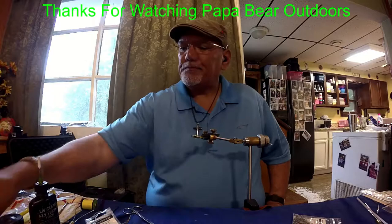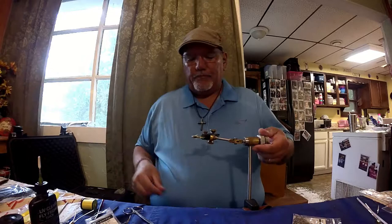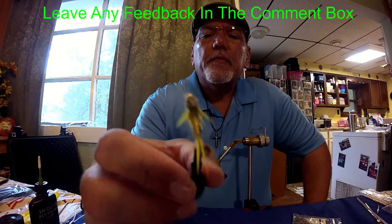That should be it. Now I'm going to take my dubbing brush and go underneath the belly there — I'm just going to pick out a few fibers on the thorax to give it the appearance of legs a little bit. And that is the golden stonefly, number eight hook. Here's a close up of it, folks.